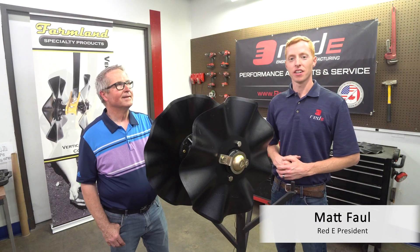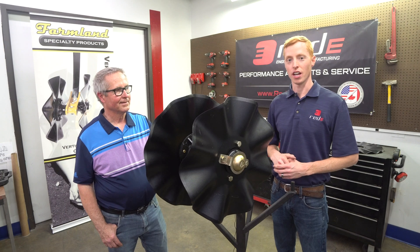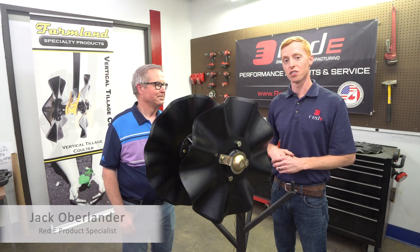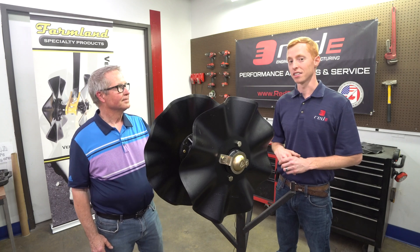Hi guys, Matt Fall here, president at Ready. I'm really excited to talk to you today about the vertical tillage coulter attachment. I've got Jack here, who actually was one of the original creators of this product at Fargo Products, the company that he used to lead back in the late 90s.